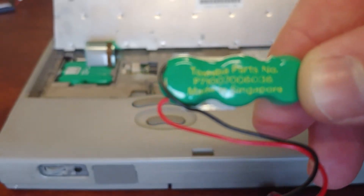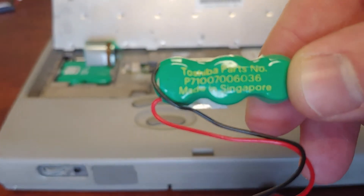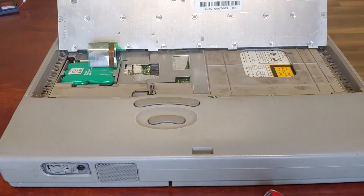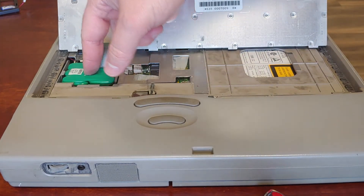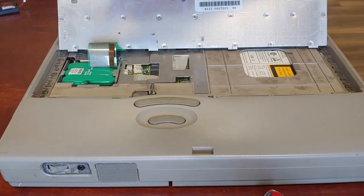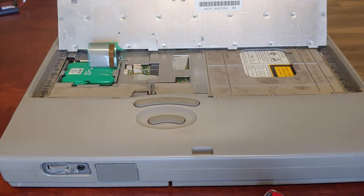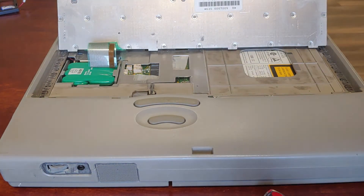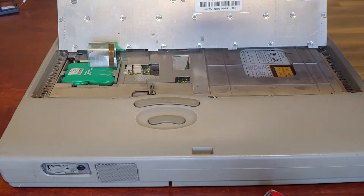That is the part number in question. The other battery here is the hibernation/suspend battery — it may go by a different name in the Toshiba world. It's not necessary to replace it unless you're going to use those features. If you don't plan to use suspend or hibernation, there's no need to replace it. Very simple.